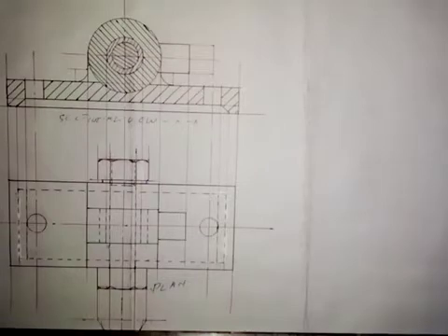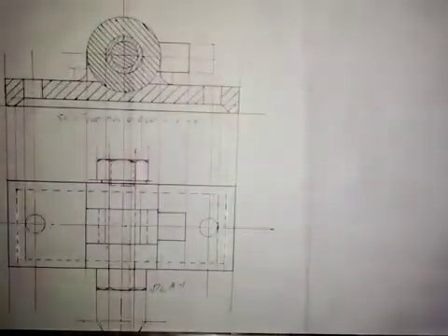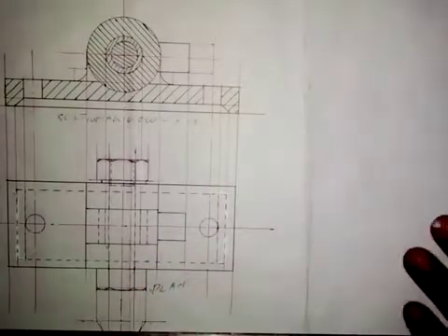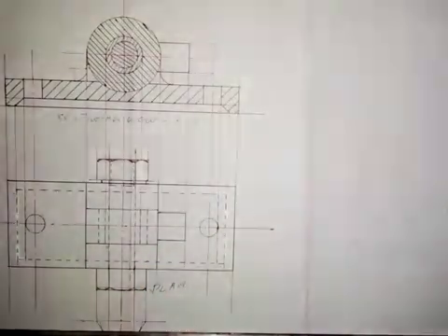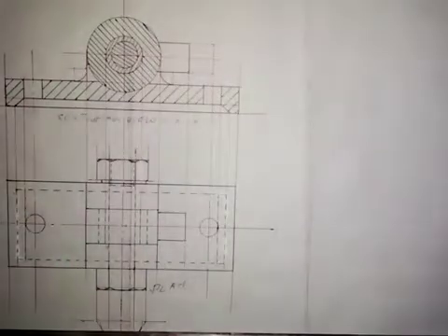Welcome back to my channel. We're working on the end elevation of this mechanical drain. We are looking at the object or assembly in this direction, and we want to produce the end elevation. This is a first angle projection, which means we are placing the end elevation beside the front elevation.